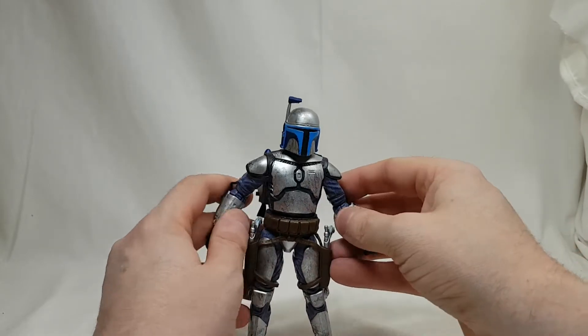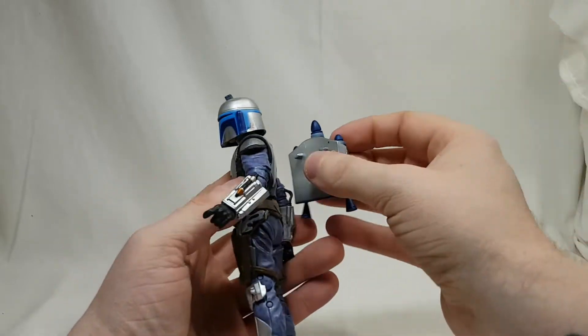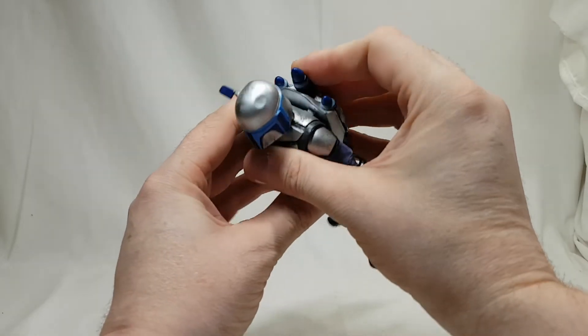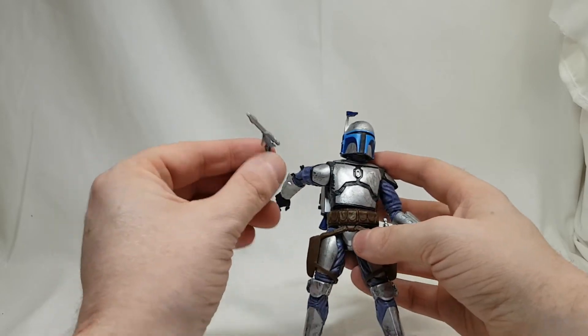No one wants to see him without the helmet so handle it back on. Accessories-wise, he comes with a jetpack which is on and it's staying on — pops off like that, no problem. He's not Jango Fett without the jetpack. He also comes with two really cool blasters.